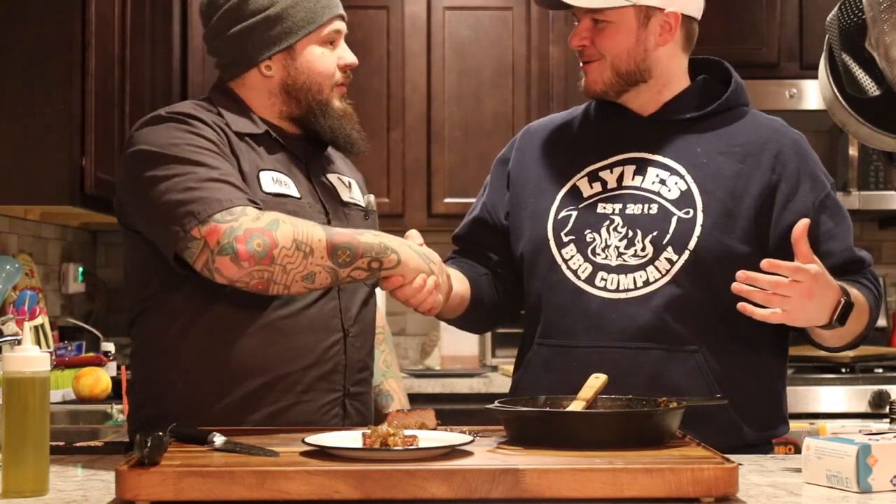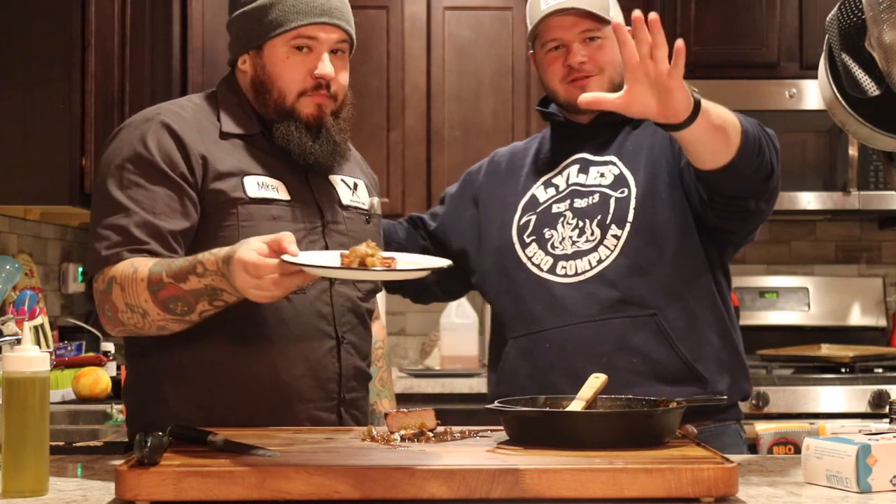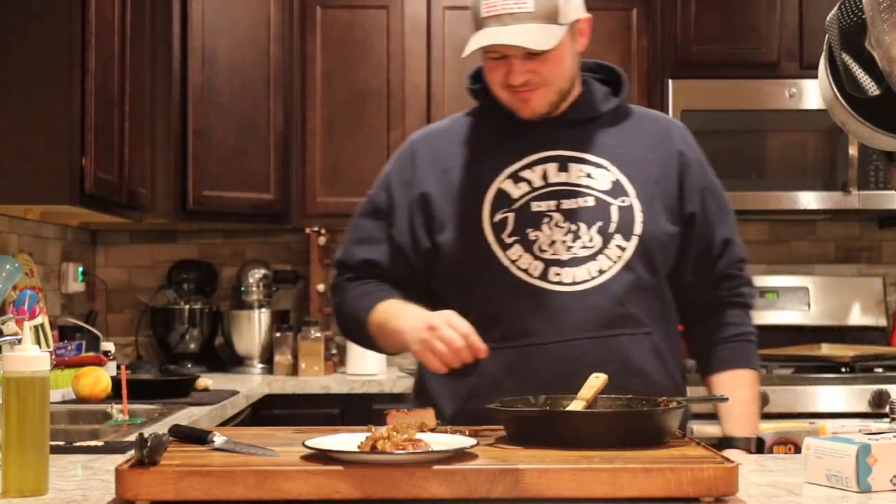Thank you guys so much for watching today. Please make sure to subscribe to my channel because I need internet love. Thanks for having me. Love it, good to see you, brother. Y'all go cook. Peace out, have fun.